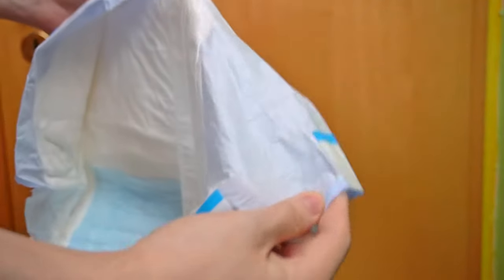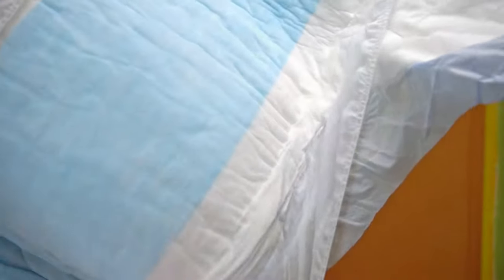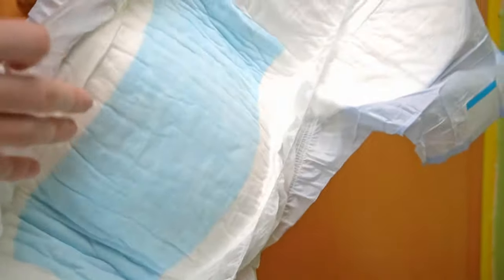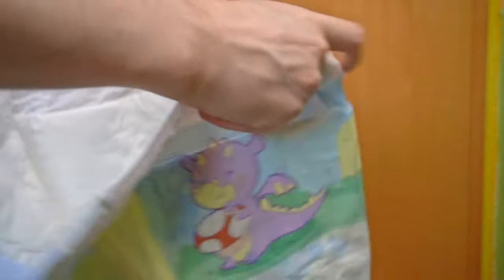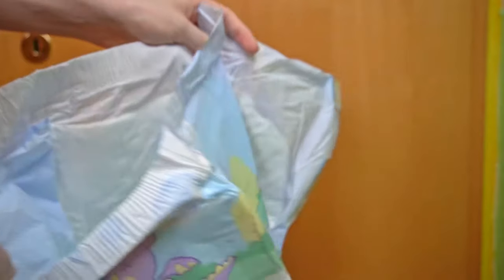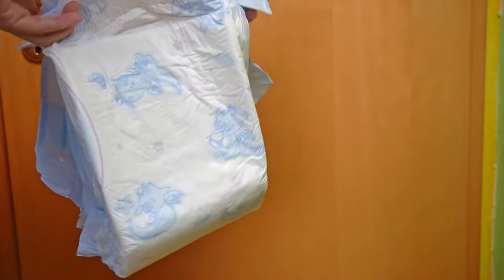It also offers space for booster pads to increase absorbency. It has plastic adhesives that can be closed again — not indefinitely, as would theoretically be the case with Velcro — but it's usually enough, because you don't have to re-glue a diaper 100 times. Perhaps once or twice when it gets fuller and therefore fits less well. That's not a problem here.